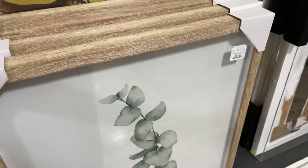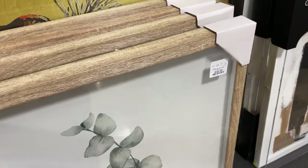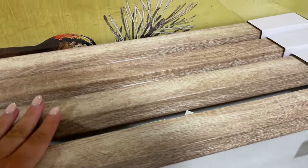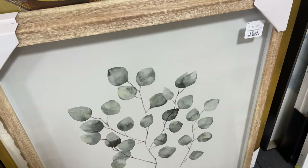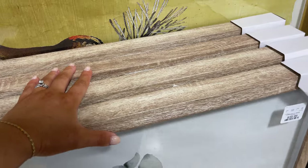These watercolor printed linens — printed on linen — are really pretty with the wood. Forty dollars. The wood looks a little fakey but I think they actually look really really nice and they're quite big.